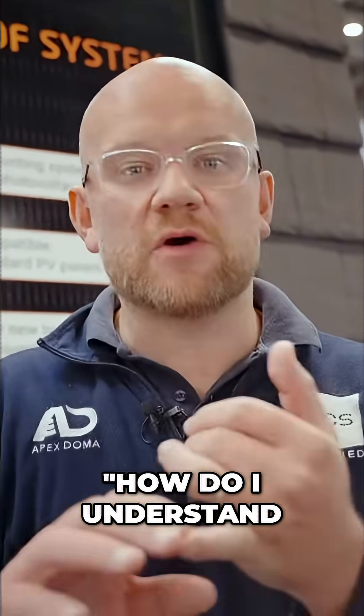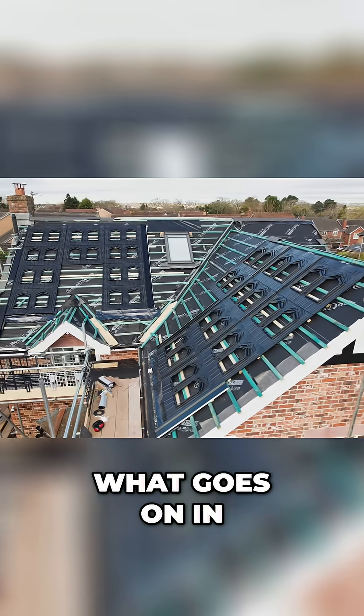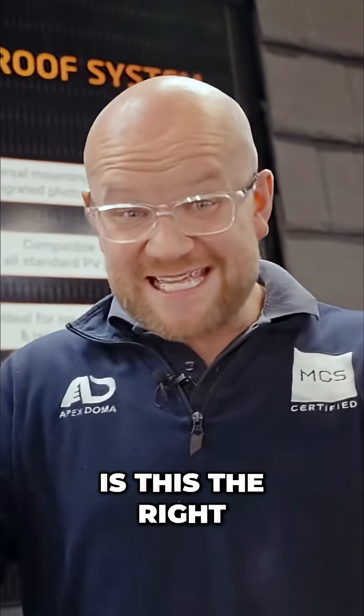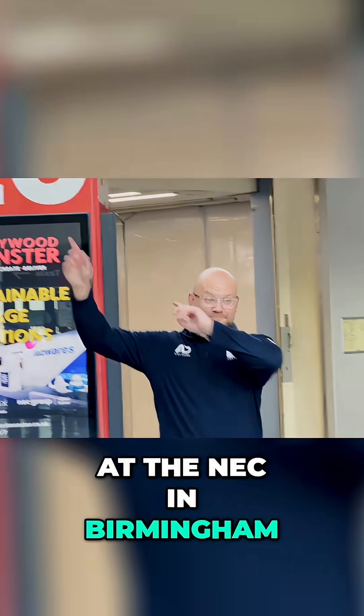One of the most common sets of questions is: how do I understand if my roofer knows how to install this, what goes on in the installation, what are all the parts and components, and is this the right installation method for me? Well, you've joined me today at the NEC in Birmingham.